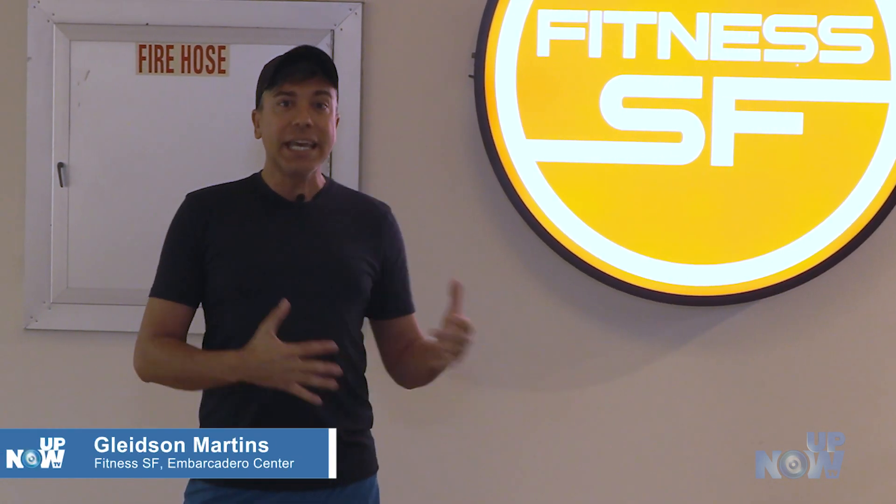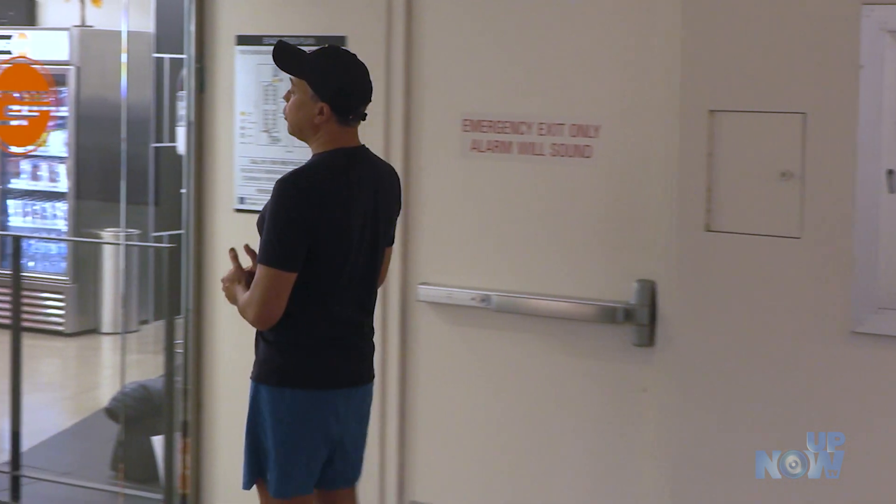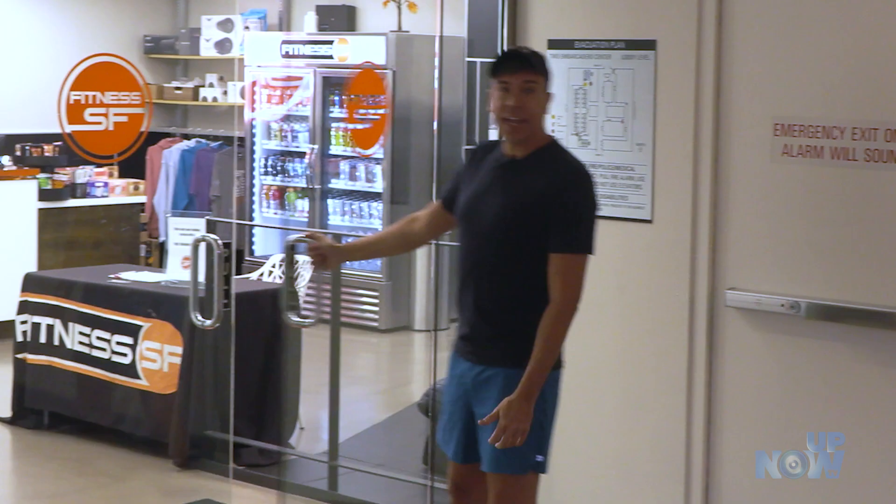Hello and welcome to News Up Now. I'm Gleison Martins. I am at Fitness SF in San Francisco, to be more precisely, at the Embarcadero Center. I've been out of the gym for eight months. It's time to get in action, go back to my working out. I set up a meeting with Steven Lorenzen. Let's check it out.